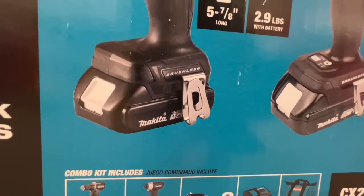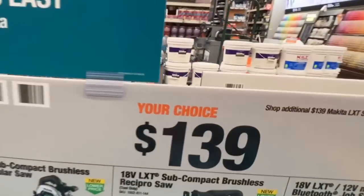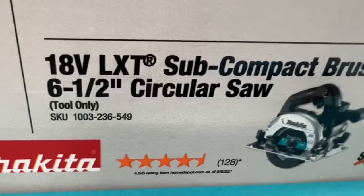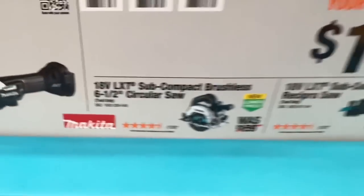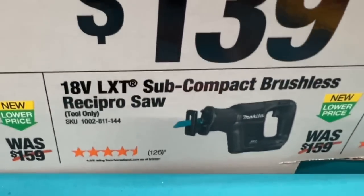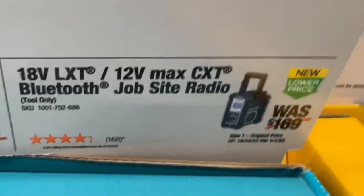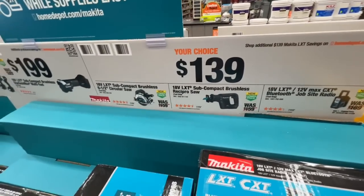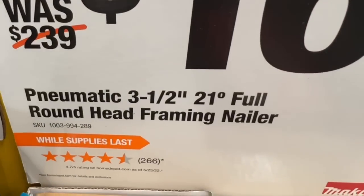Those are 1.5 amp-hour batteries. For $139, you have a choice between the six-and-a-half inch compact circular saw — brushless and a great saw that's always in my truck — the subcompact brushless reciprocating saw, which is super compact, or the CXT Bluetooth jobsite radio. Any of those for $139 from Makita.